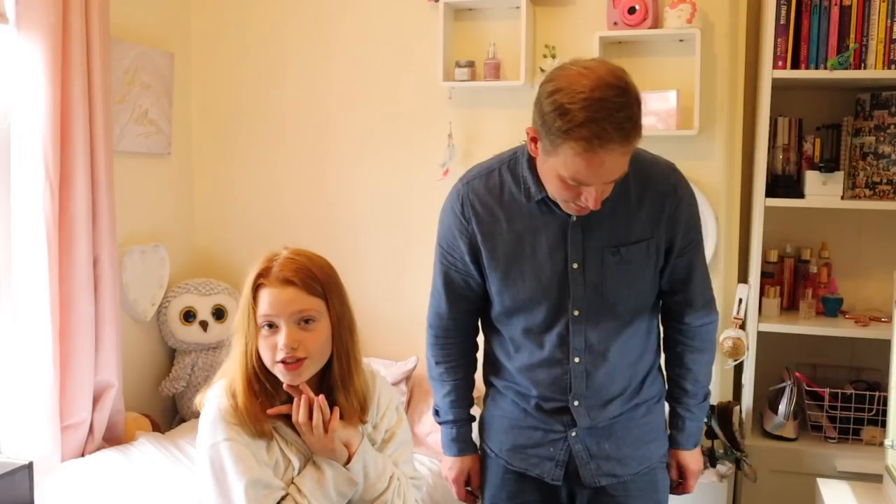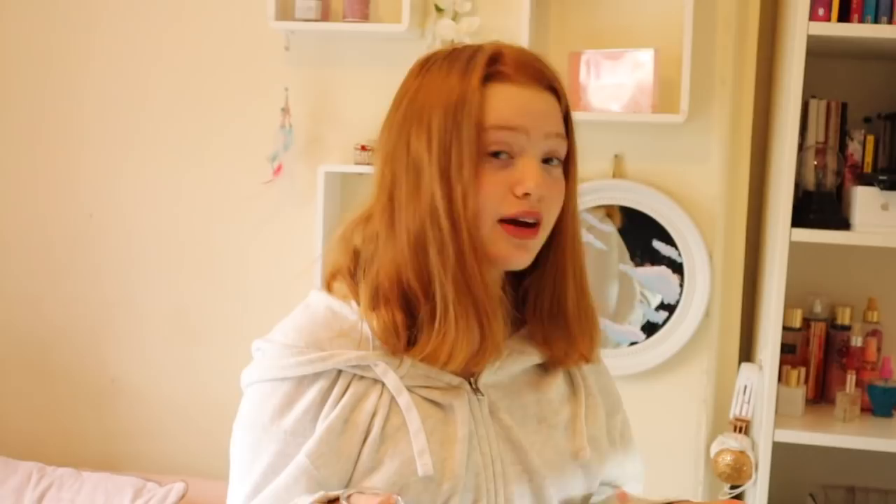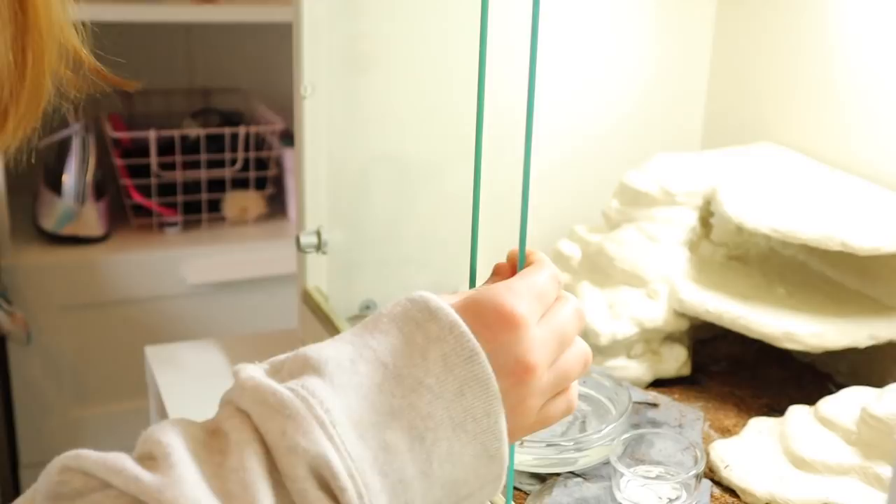We're going to go get him some mealworms. He might not eat them but at least he'll have everything he needs. You normally feed them at night but I'll just put them in so he has the option. The last thing is calcium — they do need this and they take it when they need it. I'm going to put this little pot of calcium in there; you can also dust their food with it and it's good for their bones.